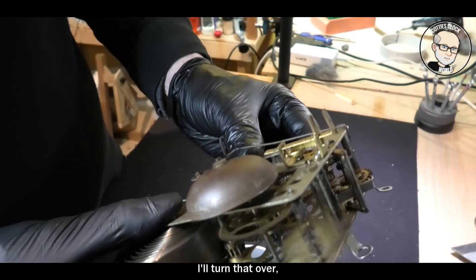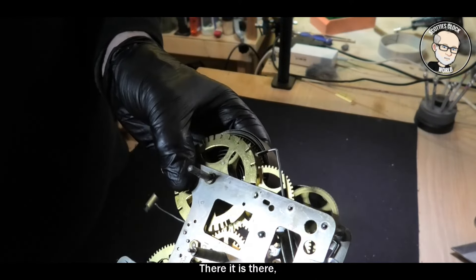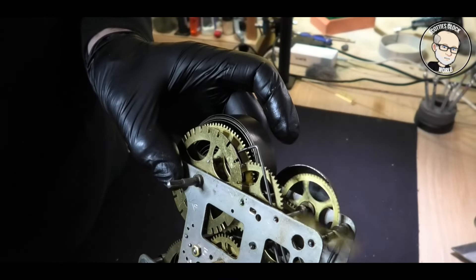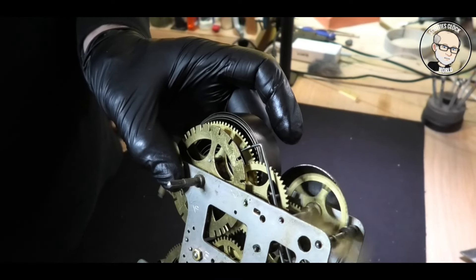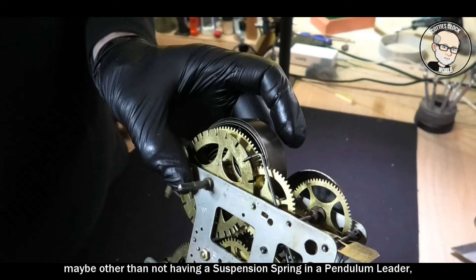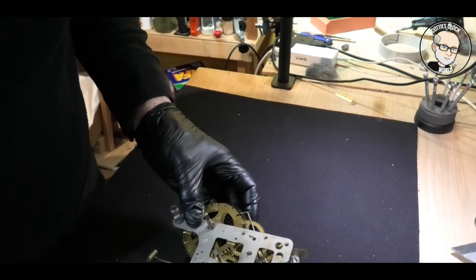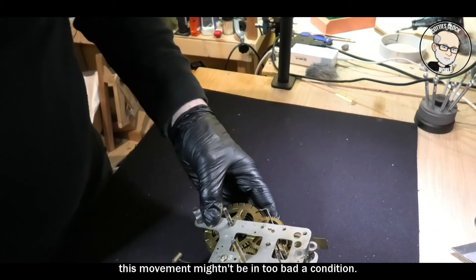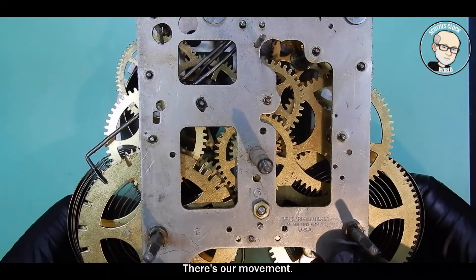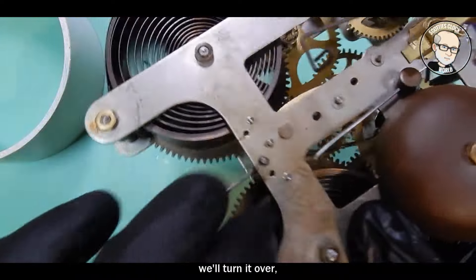I'll turn that over and see if the count lever is working properly. There it is — see if it's going to fall into a deep slot. One more — there we go, it's fallen into a deep slot and stopped. So maybe, other than not having a suspension spring and a pendulum leader, this movement might not be in too bad a condition.